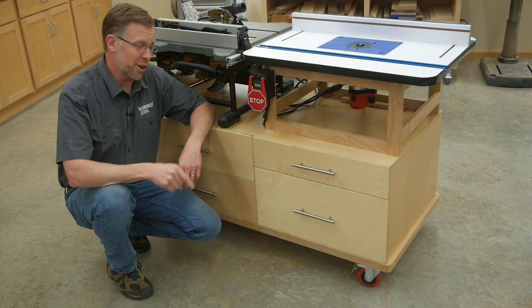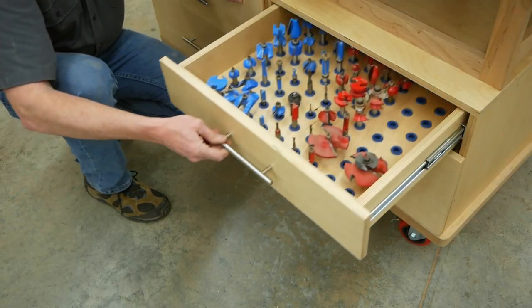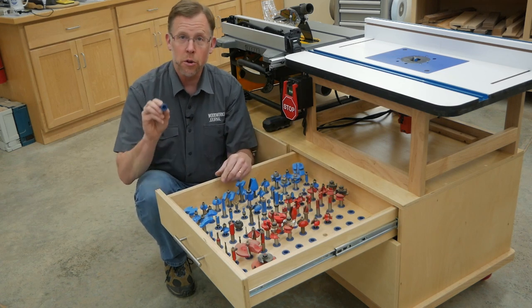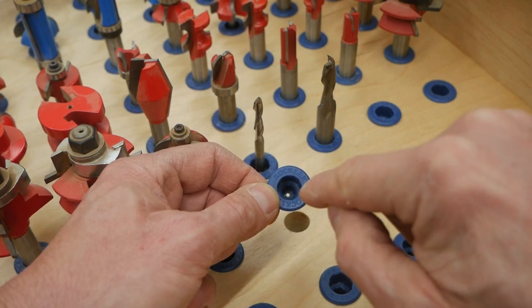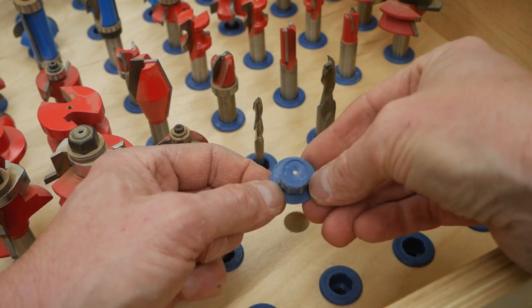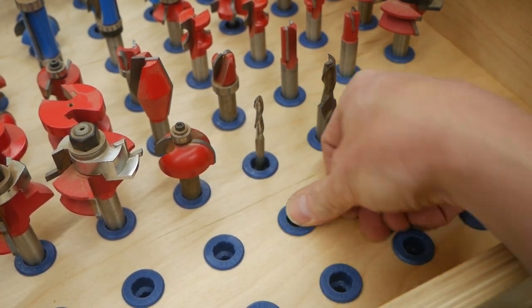Finally, let's take a look at what's behind that shallow drawer. There's enough storage space here for 90 router bits. These little plastic router bit holders from Rockler are super handy. They have a stepped opening for holding either quarter inch or half inch shank bits. They're closed on the bottom so bits can't fall through, and they fit into five-eighths inch diameter holes.